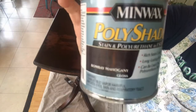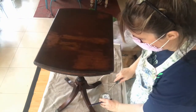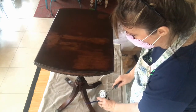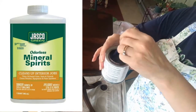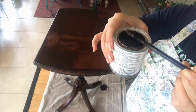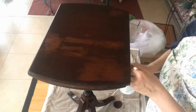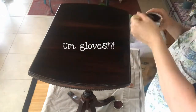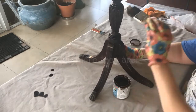A slight misstep here - not necessarily with the product but the choice of gloss. The age of the piece means I couldn't go with a flat, but instead of a high gloss that got too shiny, I should have used a semi-gloss. Still, I liked how it turned out. I'm also using an oil base this time because I had mineral spirits on hand anyway. I'm stirring it because shaking causes bubbles, but you have to stir it to get the tint up from the bottom.